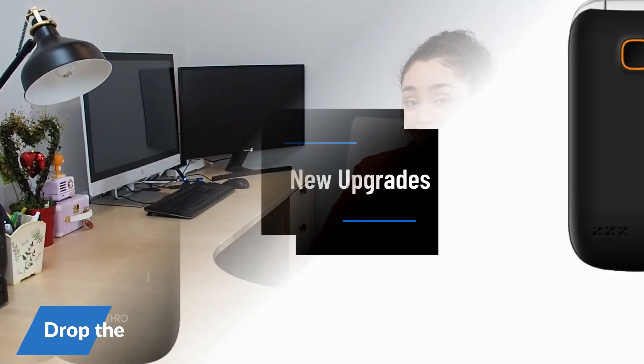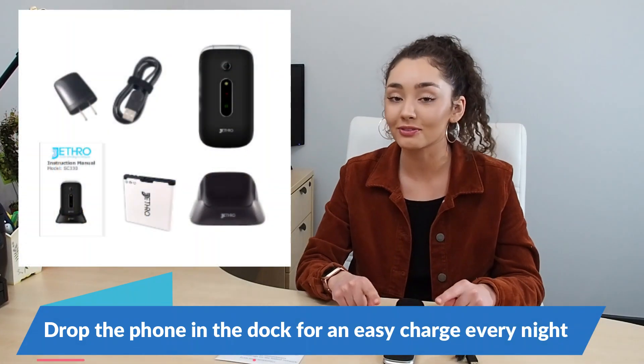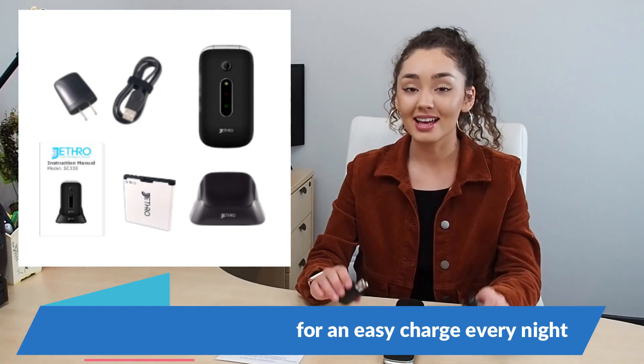My favorite feature is the charging dock. If you purchase a Jethro phone, you'll automatically get a charging dock for free. You can keep it by your bedside — just plug the dock into the wall, then set your phone in it, and the red light will come on indicating it's charging. It's convenient and looks neat.